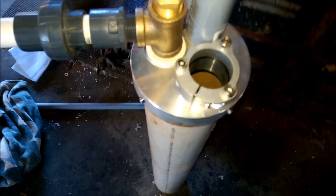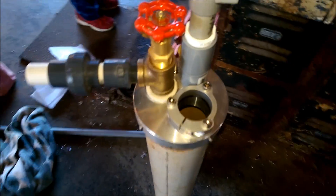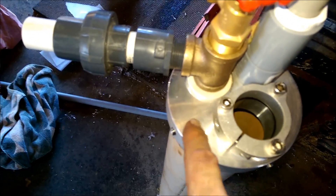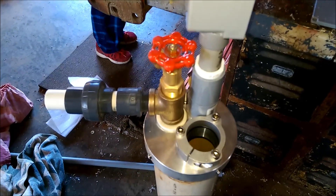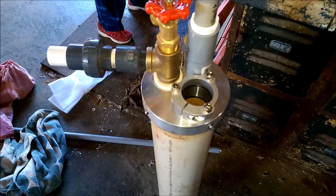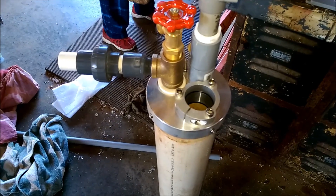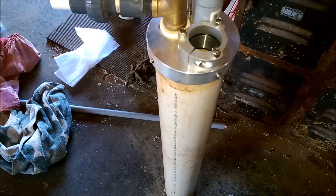I'll also have a submersible pump hanging off the brass here. This is all crammed into a four-inch casing — had to do some creative filing and grinding, but it fits. I have an eye bolt for a safety rope underneath. There's a lot going on in this little thing, but there's room enough for a submersible pump, a hand pump, and a motorized hand pump all within a four-inch casing.